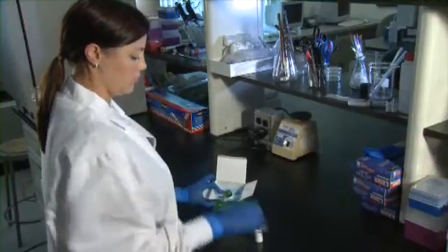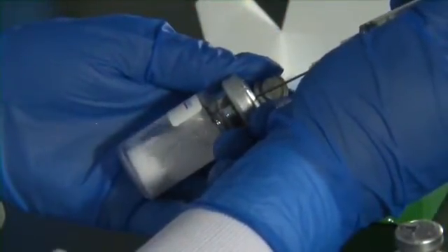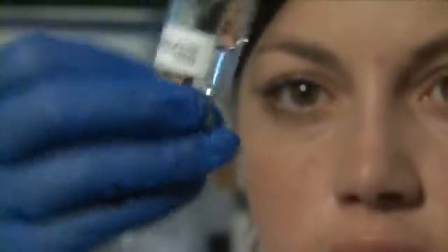To make a hydrogel, just follow four simple steps. Step 1: Resuspend the contents of each vial with sterile water provided in the kit and shake for 30 minutes. The contents of each vial will become clear and uniform.